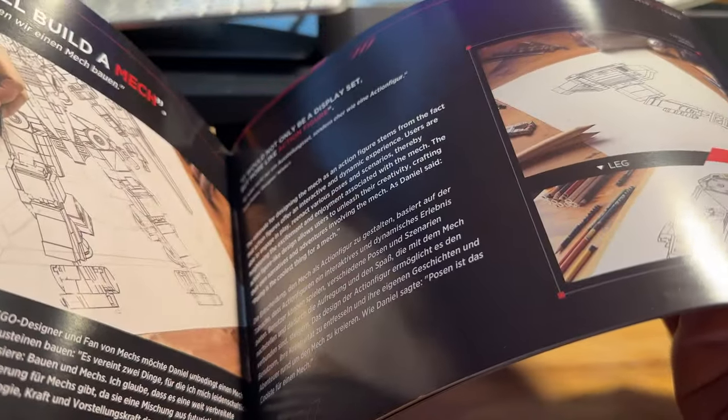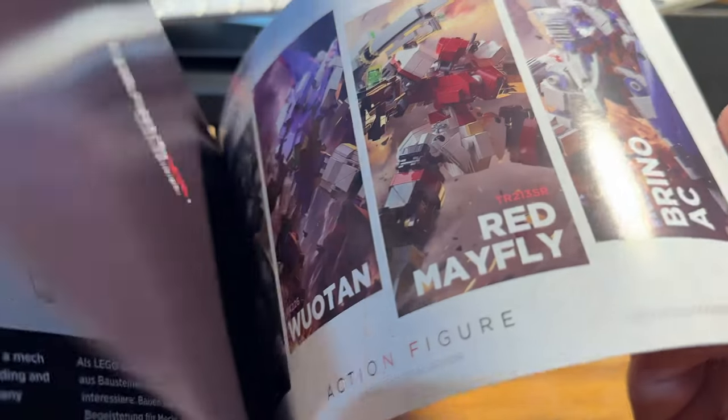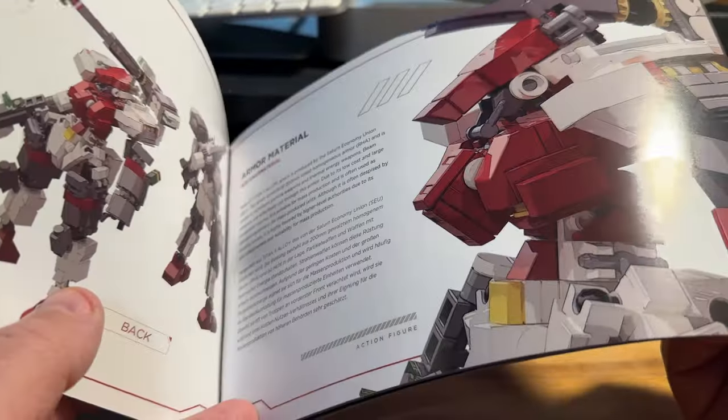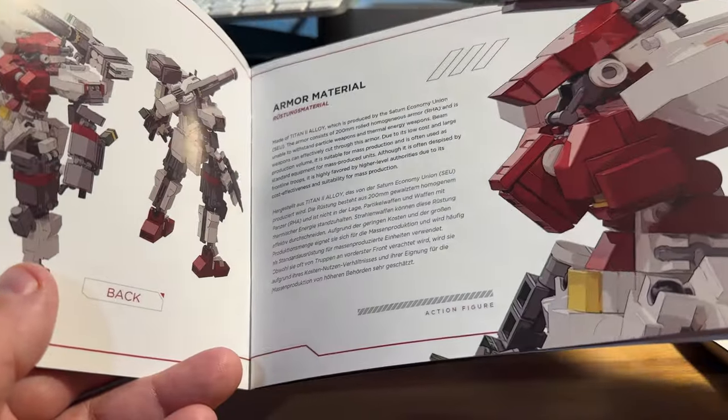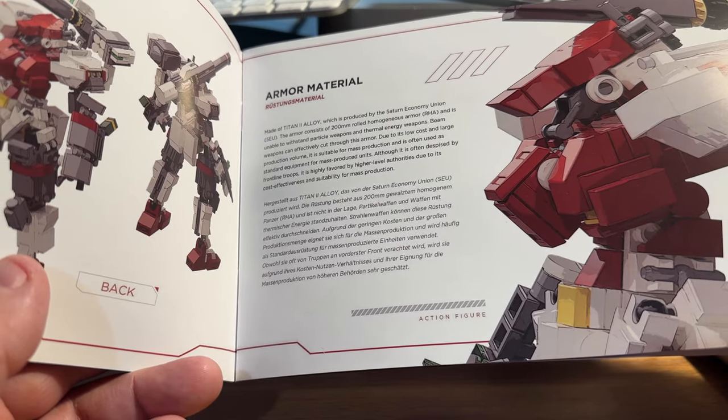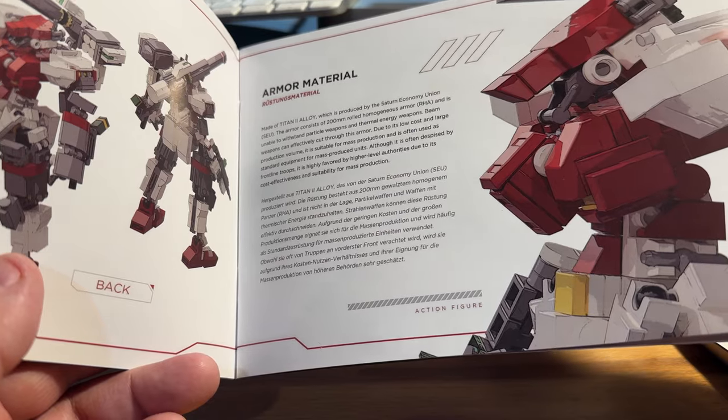Comes with a nice instruction book, nice and glossy. The info in the beginning is the same on all the kits, but as you get in a little bit, this part is unique to this model. It tells you a little about the mech — made of Titan II Alloy, which is produced by the Saturn Economy Union. So there's a whole story, I guess.